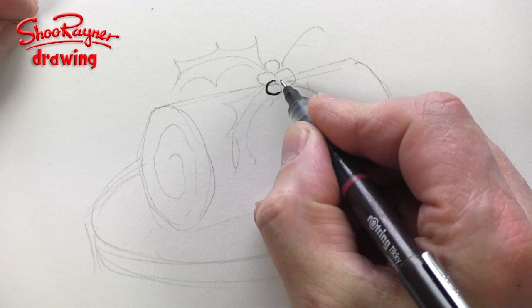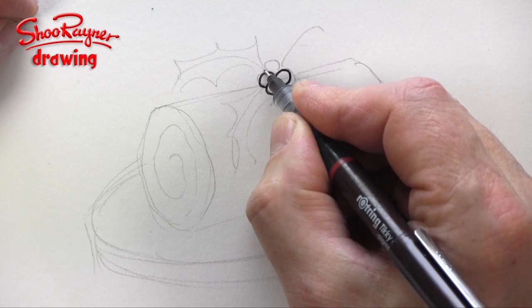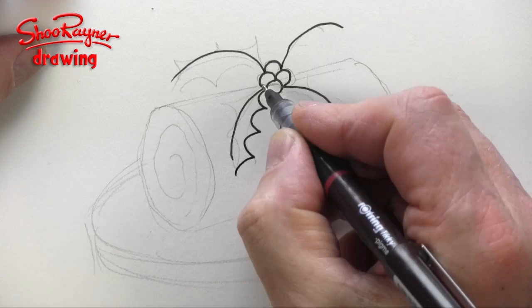Start by drawing in the first berry, then the second berry behind it, the third behind that, and the fourth behind it again. Then put in these curves — these are the ribs of the holly — and then just flick these out into holly leaves: flick, curve, curve, curve, and down.